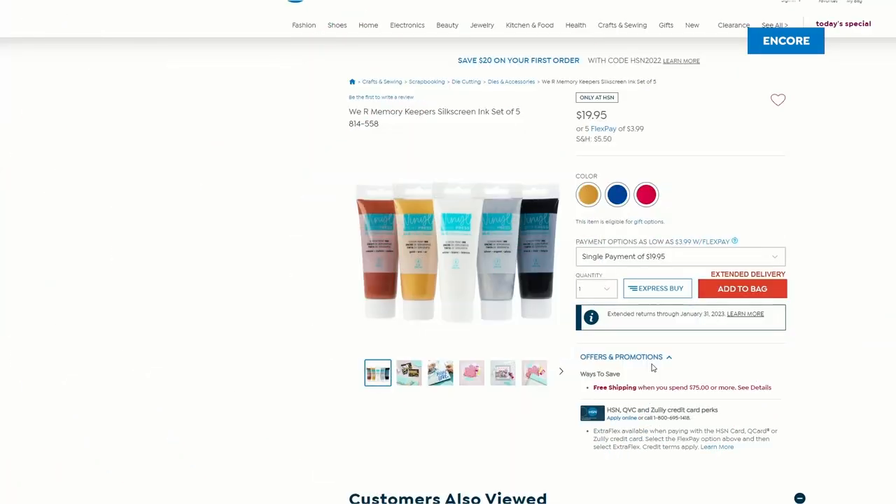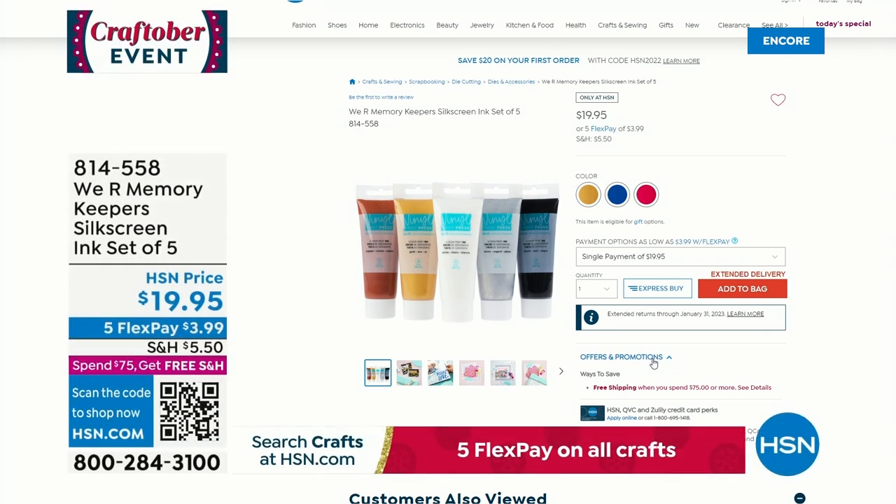We do also have additional inks — these have been very popular. With the Today's Special you are getting four inks, but if you are interested in getting the additional silkscreen ink — because you do need to use this with silkscreen ink — you can add that in. We've got metallics, we've got cools which are all the colors of blue, and then we have warm, which has a red and a yellow and some of the warm tones.